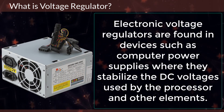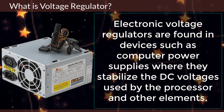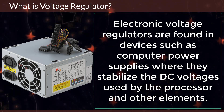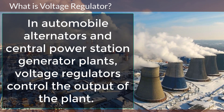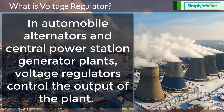Electronic voltage regulators are found in devices such as computer power supplies, where they stabilize the DC voltages used by the processor and other elements. In automobile alternators and central power station generator plants, voltage regulators control the output of the plant.